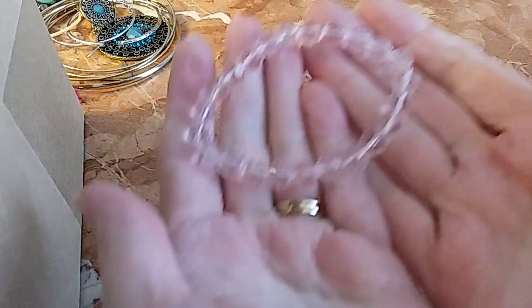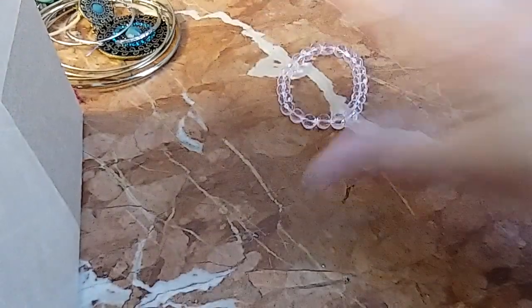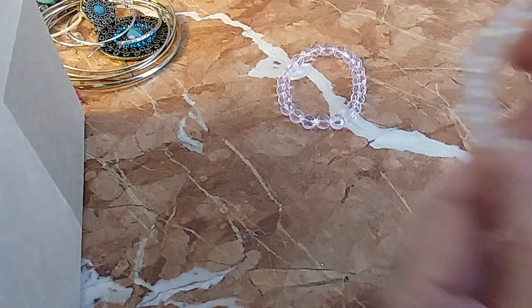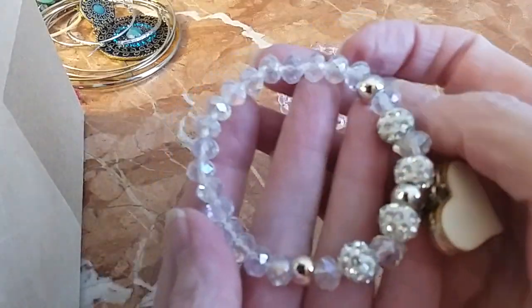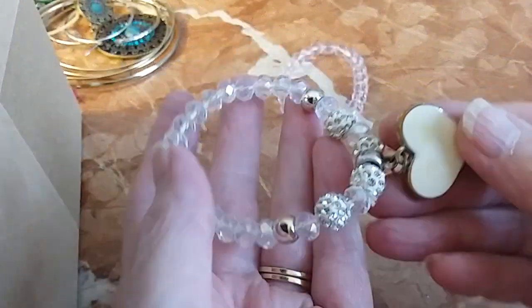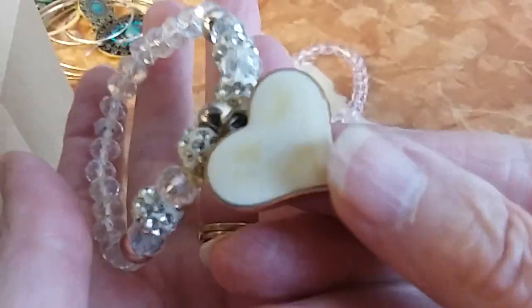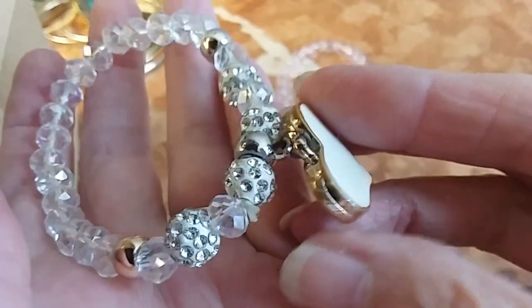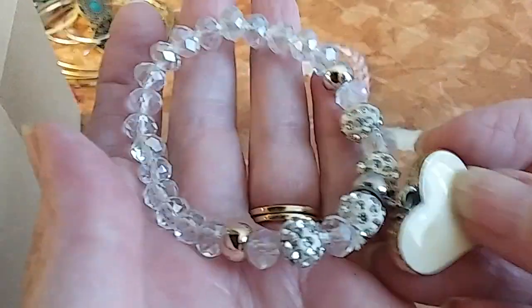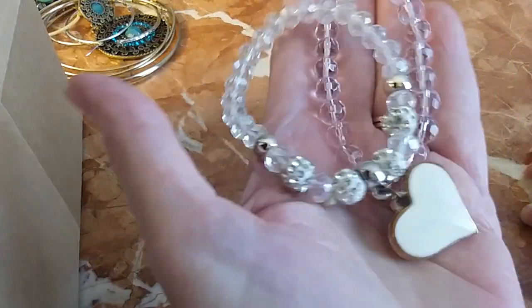We have this little pink crystal bracelet — it's very cold, so it's definitely faceted crystal. This one also has an AB coating on it. It's a little heart, and I'm not sure what this other piece is — could be bone. We'll do both of those for four dollars.